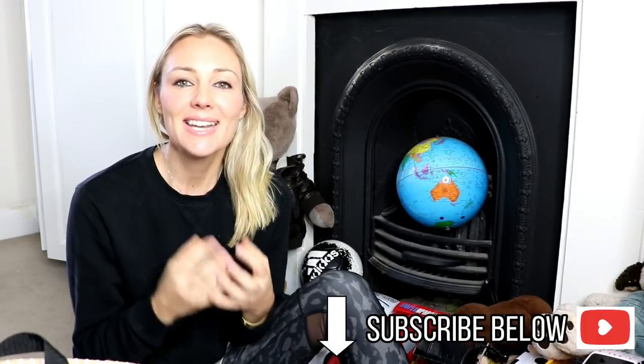Hi everyone, welcome back to my channel Sugar Mama TV. If you haven't already subscribed, please make sure you do. Now this video is actually a subscriber request video. It's probably one of the most popular questions I get asked personally all the time, and that is: how do I maintain minimalism in my home with a child who is really messy and loves to hoard things?